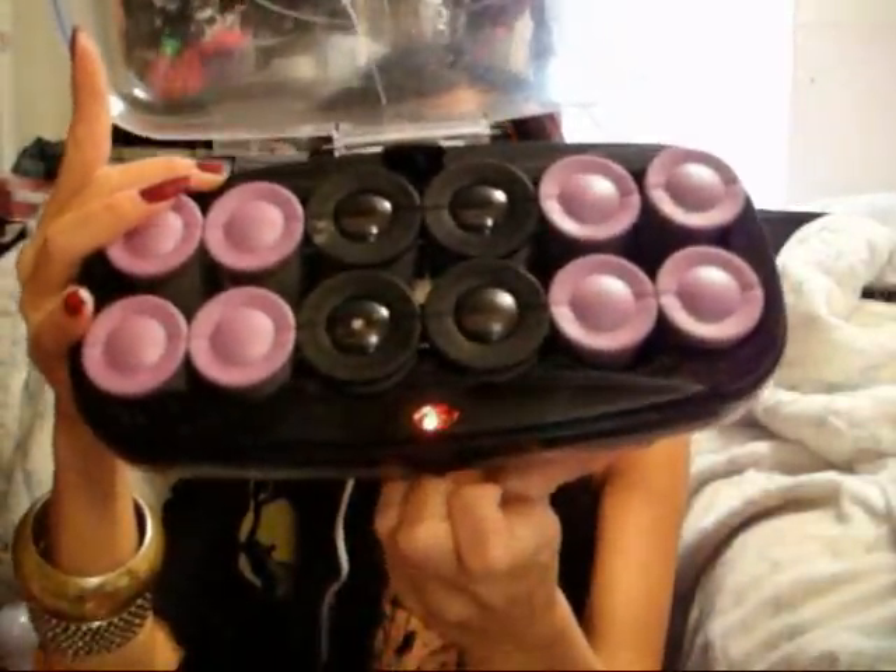I'm gonna be using the four largest rollers for the uppermost sections of my hair. Since the goal is more about having volume rather than a lot of curl, I'm gonna do a section in the crown, a section on each side of my part, and my bangs — well, they're overgrown bangs, but what used to be my bangs.